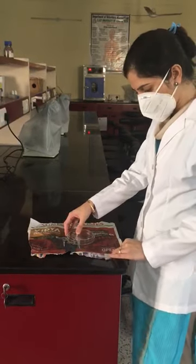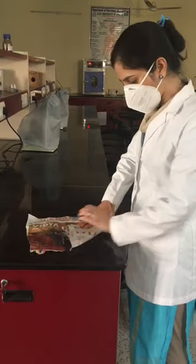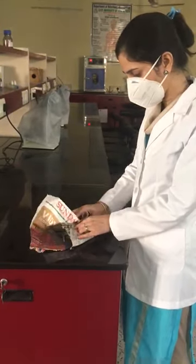Then start with wrapping. Take one end of the paper and fold it over it. Then continue folding the loose ends of the paper in this manner.